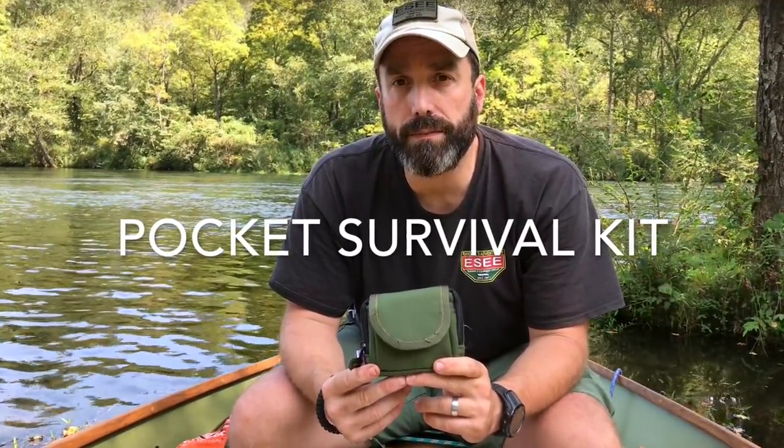Hey guys, Patrick here with ESEE Knives, Randall's Adventure and Training. Today we're out here on the water and we're going to take a quick look at the ESEE Pocket Survival Kit.